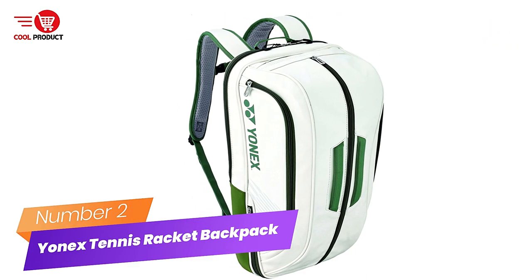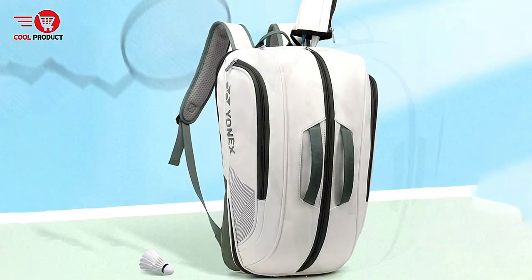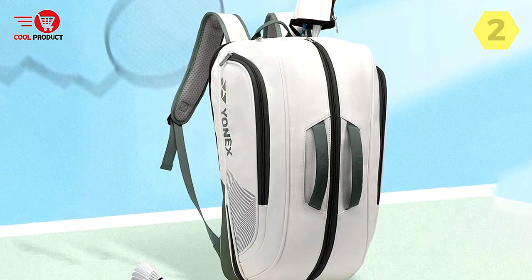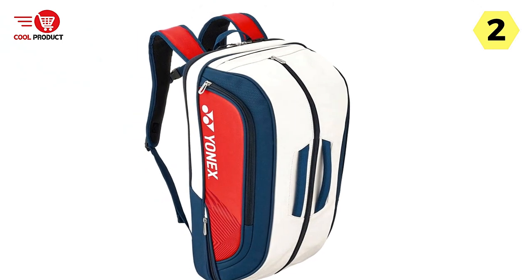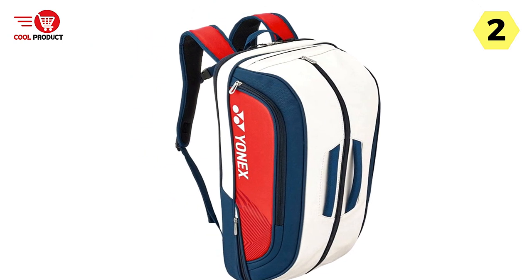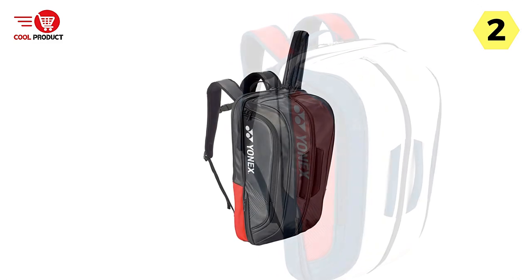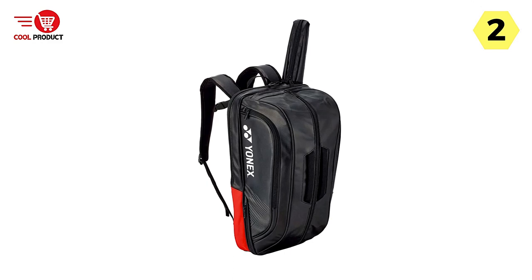Number 2: Yonex Tennis Racket Backpack. I recently got my hands on the Yonex Tennis Racket Backpack, more specifically the Yonex Superior Standard 3D Badminton Racket Tennis Racket Backpack, and it's a fantastic choice for tennis and badminton players alike. This backpack offers a combination of superior functionality and thoughtful design elements that enhance the overall experience.